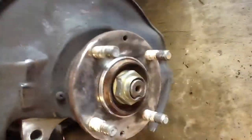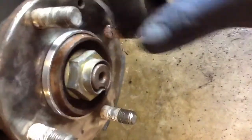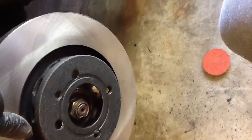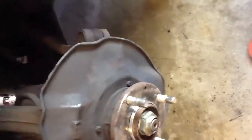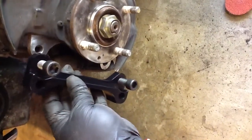I cleaned it up and put it on. I had to slightly tap it on, but nothing crazy — just make sure it sits pretty flush. I test fitted the rotor to see if it's perfect. Next step is installing this bracket that supports the caliper.